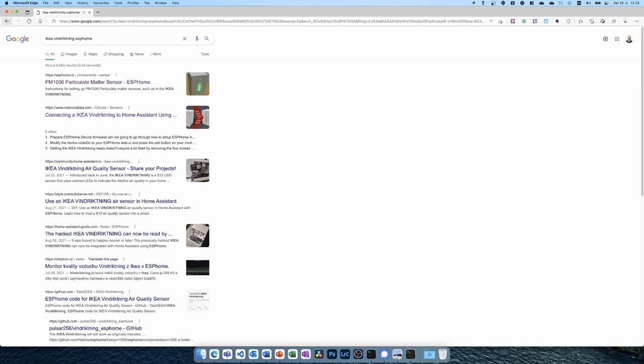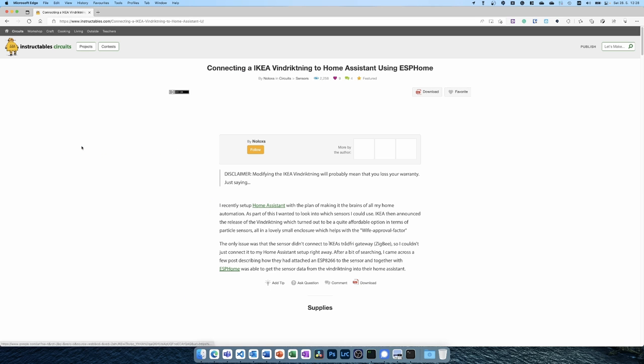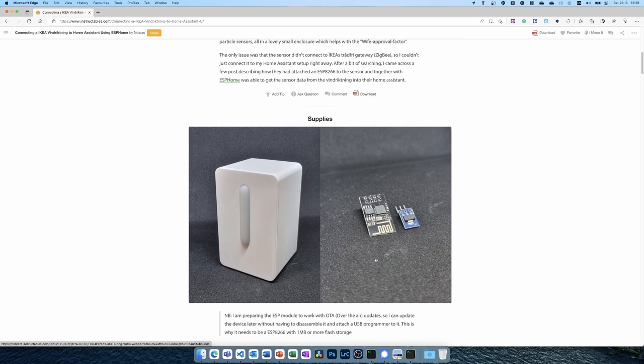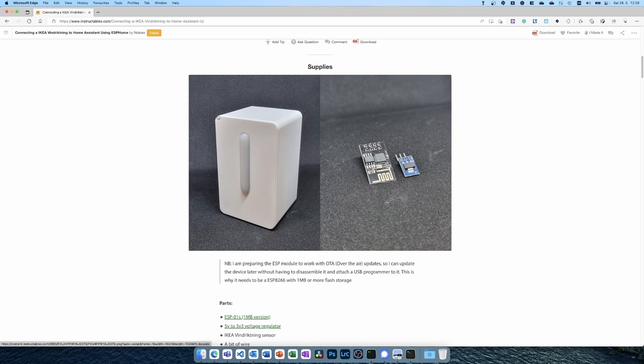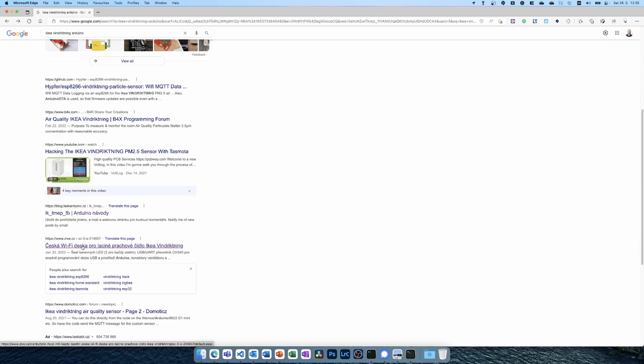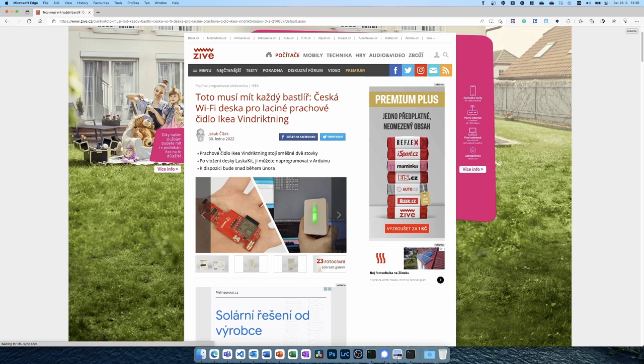I'm going to search for the IKEA Vindstyrka ESPHome and see what we find. On ESPHome there is a configuration for the particulate matter sensor, and on Instructables there's a guide for adding an ESP32 chip to it — but that involves some soldering. Browsing the internet, I found an interesting article on a Czech IT blog site, where they discovered a local e-shop that sells IoT devices and created a replacement PCB board that goes inside the IKEA device — you just replace it one-to-one.